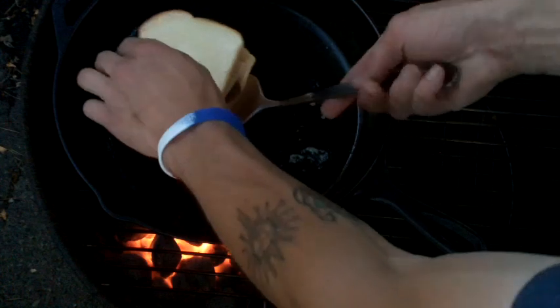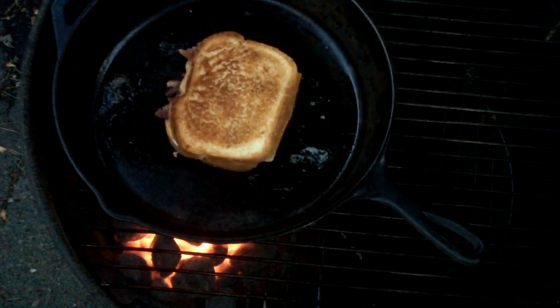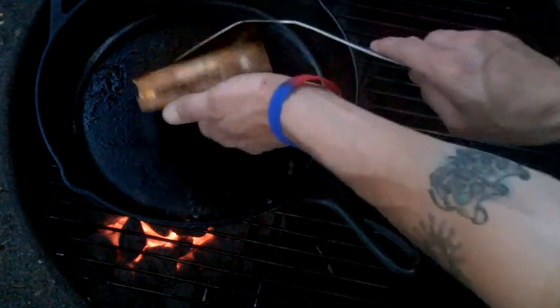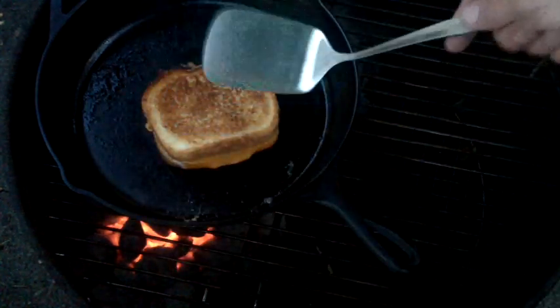Alright, I'm going to give it a flip. I'm going to put the lid on it this time, that way the cheese will get good and melted. Let it go for about two or three more minutes. Pull the lid, give it a flip. Alright, I'm going to pull that bad boy off.